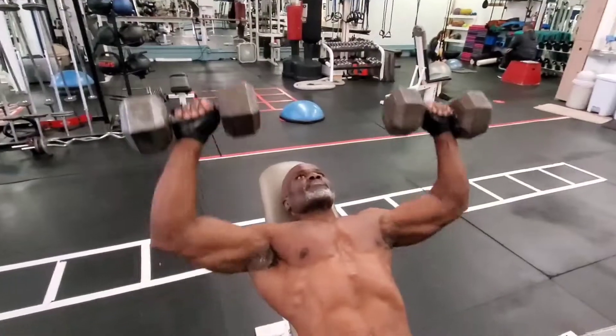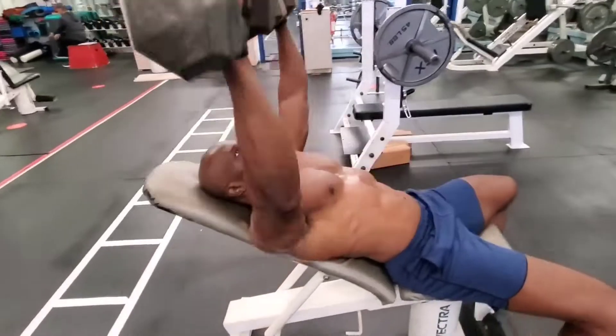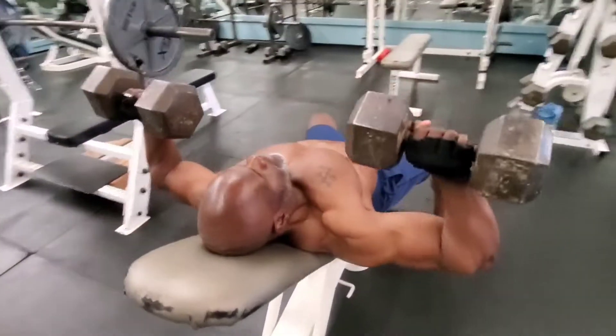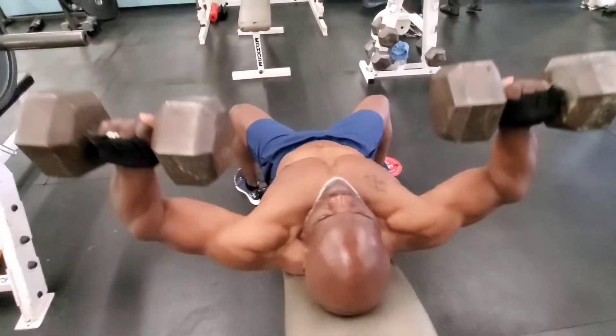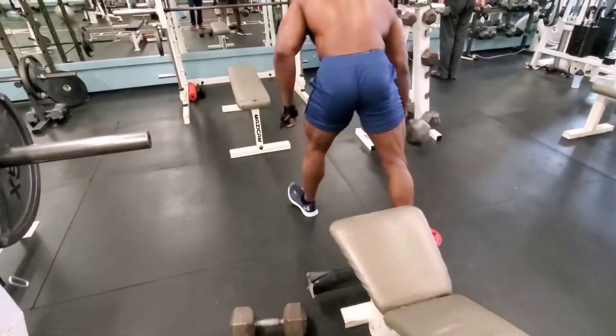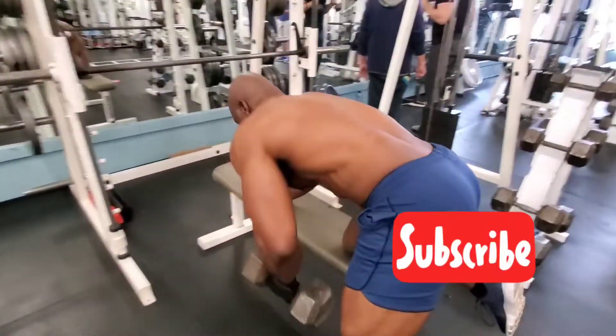That first exercise I was doing is bent-over rows, which builds mass to the overall back and the middle part of the back. The secondary muscles involved are your forearm, your bicep, your rear delt, and your trap. This is a compound exercise for your back that builds mass.